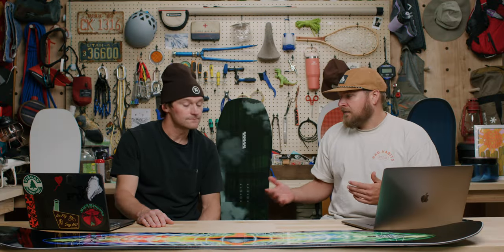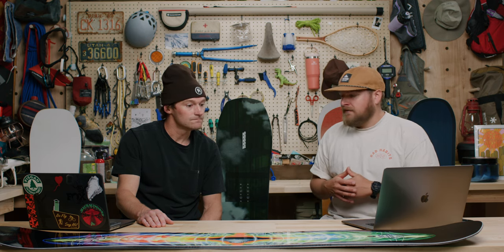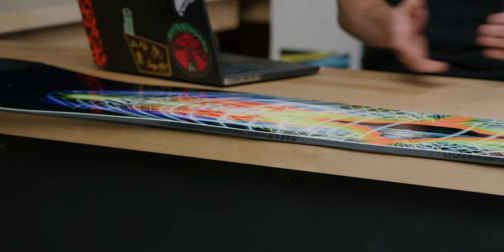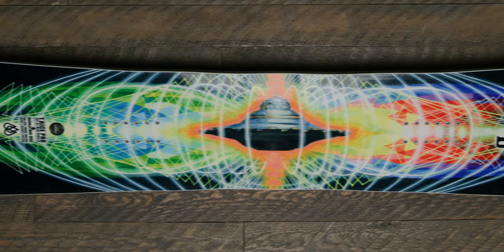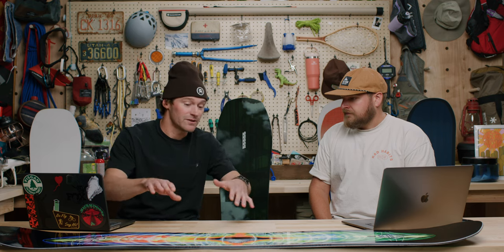Stiffness is an important characteristic here. All-mountain boards balance stability and stiffness for variable conditions with some softness for play. For a freeride board, this one is unique: it has a lot of freestyle characteristics due to Travis's riding style. It's a true twin with twin flex — fairly supportive, but with torsional flex so you can manipulate the board quickly through turns.